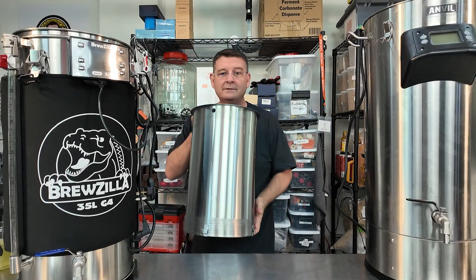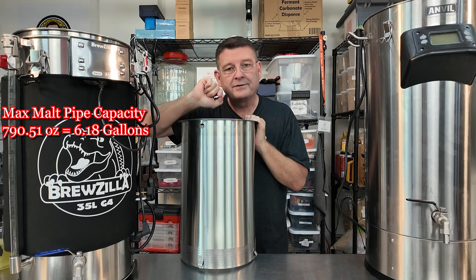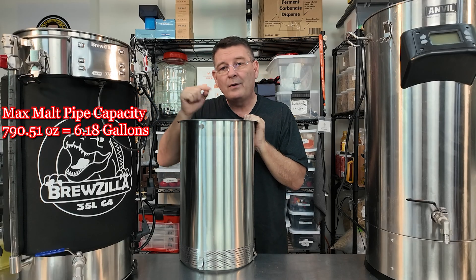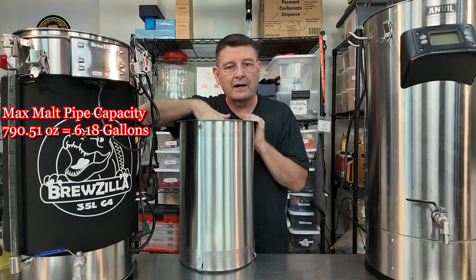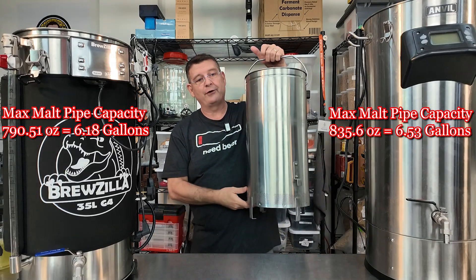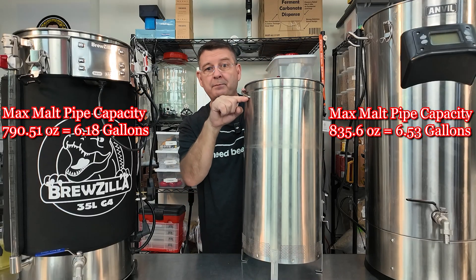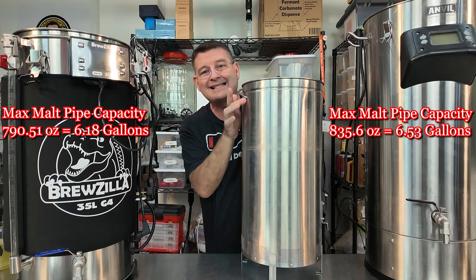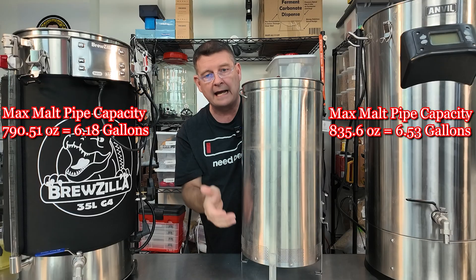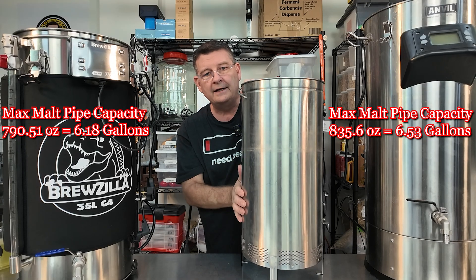Which one holds the most grain and liquid? The advertising says the Bruzilla, but is it correct? The Bruzilla holds 790.51 ounces up to just before the hole — that's 6.18 gallons total liquid. Over on the Anvil we're at 835.6 ounces — about 45 ounces more on the Anvil up to the two-inch point — that's 6.53 gallons. So not huge, but 45 ounces more on the Anvil total.